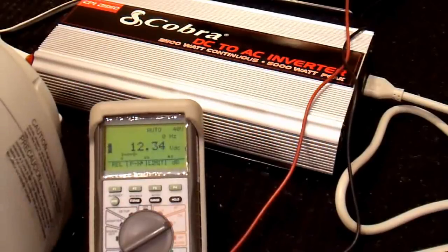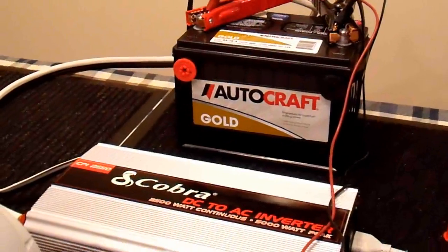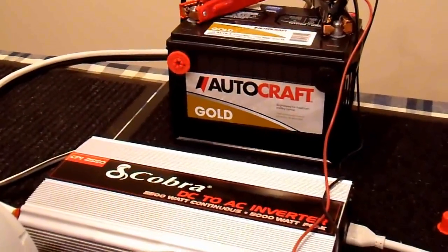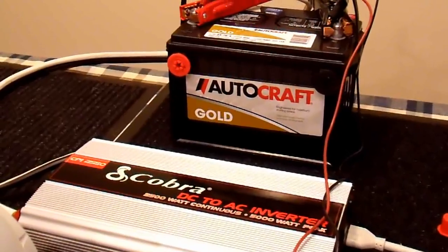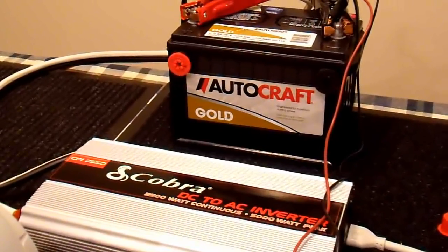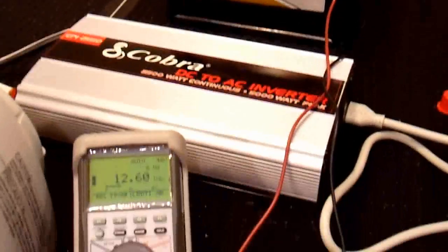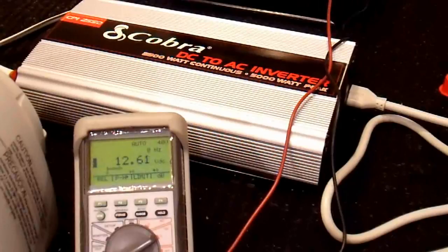This one goes down to 11.4 volts. So this AC Delco battery appears to be in better shape than this Autocraft Gold battery I just bought, and it has a recent date code on it — that's a little disappointing. However, auto batteries do not reach their full potential until they've been cycled a few times, so it's very possible I just need to complete the formation on these battery plates by cycling it. In any case, I'll go back to my other battery — that one appears to be stronger.